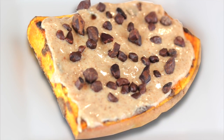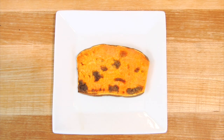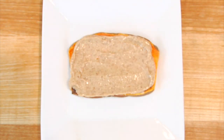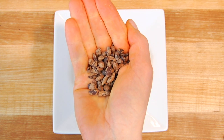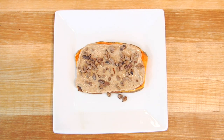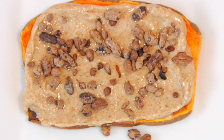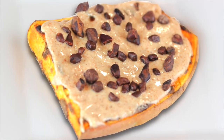Favorite topping number one: nut butter and cacao nibs. Take a nice big schmear of your favorite nut butter — I'm using almond butter here — and then sprinkle some raw cacao nibs over the top. If you're not familiar with cacao nibs, they are chocolate in its rawest form, so they're not sweet but they are really rich and delicious. If you don't have cacao nibs, you could use a few mini chocolate chips as well.